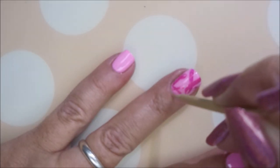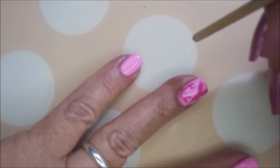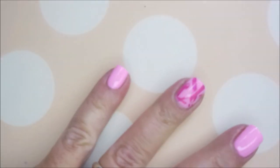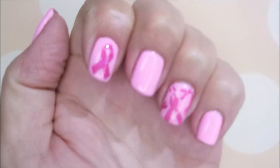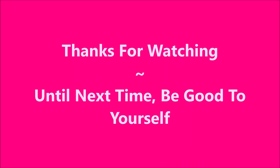I enjoy doing these manicures. I think we need to do more awareness manicures and I'm going to try to start working them more into my channel for many different things that need awareness. Woody is busy, look at him go. I hope you enjoyed my manicure. Please leave me a comment down below, let me know what you think about this one. As always, I want to thank you for watching. And until next time, be good to yourself. Talk to you soon.